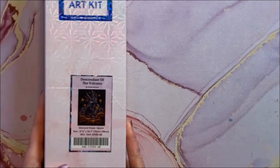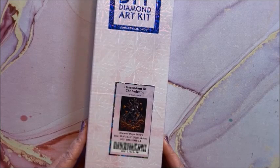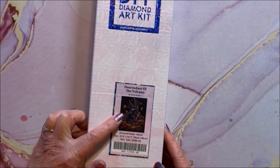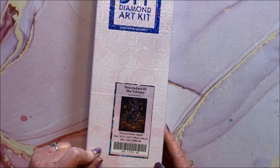We have Descendants of the Volcano, this is by Sarah Richter. Sarah Richter is another artist who has a lot of diamond paintings with Diamond Art Club. I just saw this one done by somebody on Facebook and it's gorgeous. This is a square and it is 70 by 88.